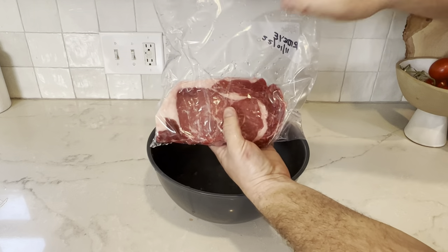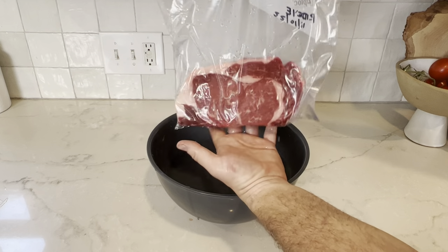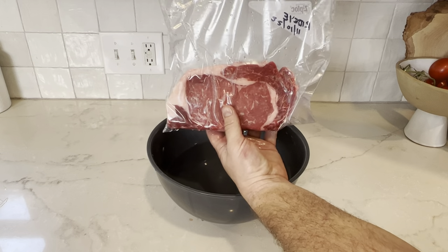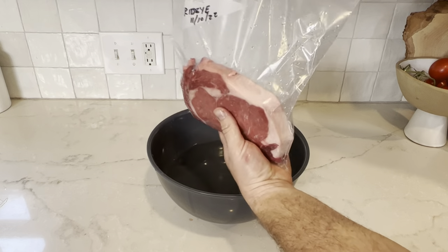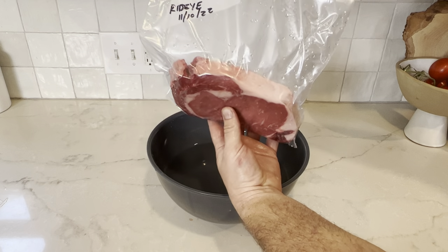What that does is push all the air out, because we're pushing it underwater so all the air is coming out. It's not quite as tight as a vacuum seal, but it will get the job done. Look how tight that is. This will hold in your freezer — I would say six months.